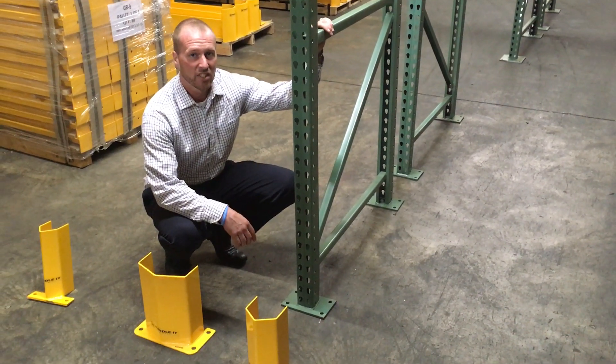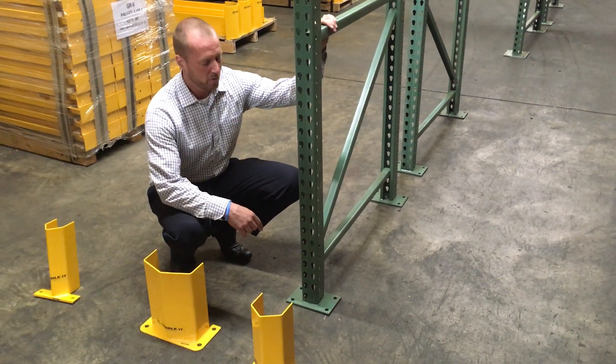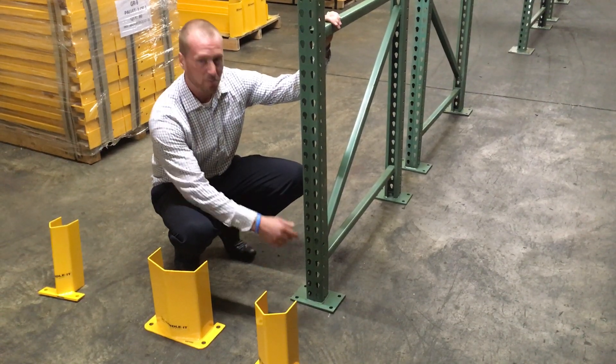Chris here with Handle-It today. Today we're going to show you how we would protect pallet racking with seismic base plates.